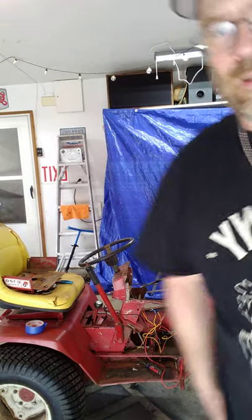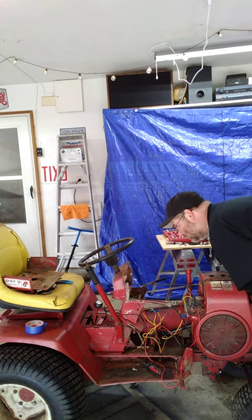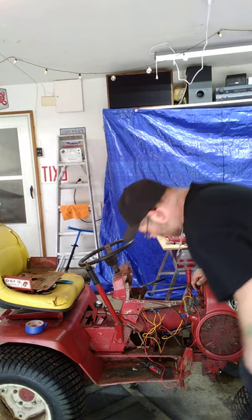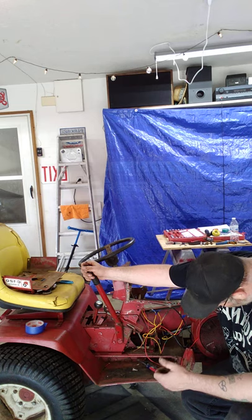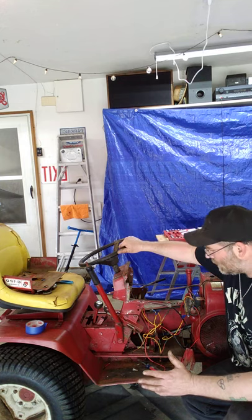If I can figure out how to get the steering wheel off, the rest of the dashboard is going to come off and I'll clean all that up and paint it. This was the handle for the deck and all that mechanism — they literally cut it off with a torch. I don't know if I'm going to put another deck on this; I might or might not.